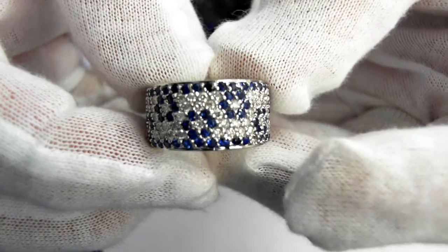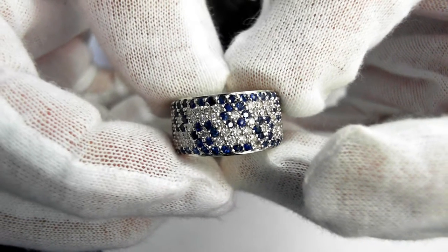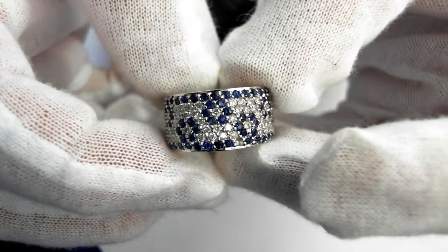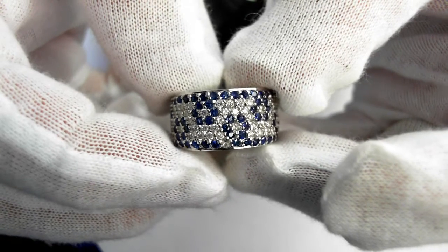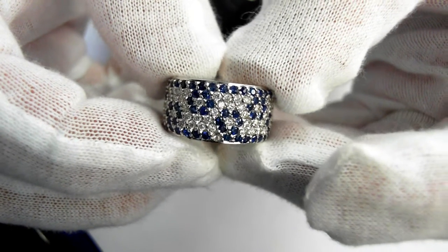Here we have a gorgeous large eternity band. Look at all these beautiful sapphires, beautiful diamonds around.